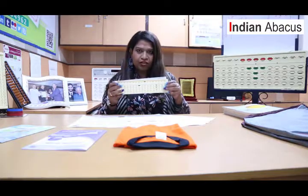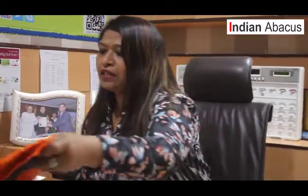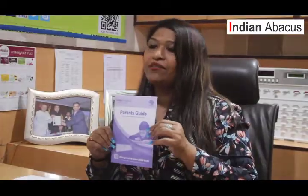The Abacus is required in all eight levels which we have. We also give a T-shirt, sized as per the children's requirement. Along with that, we have a parent's guide which is very much required for the parents to have an idea about how to guide their children at home across the different levels of the curriculum.